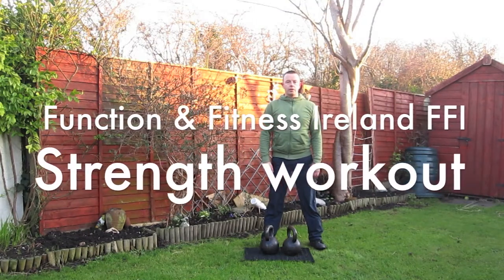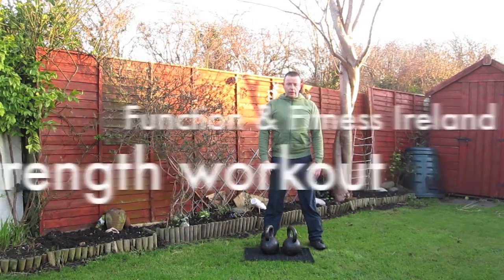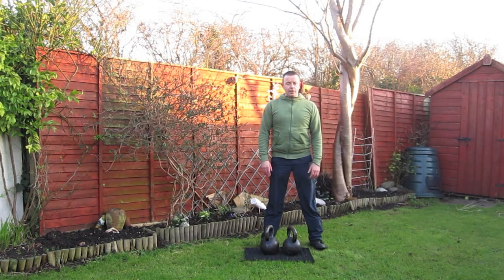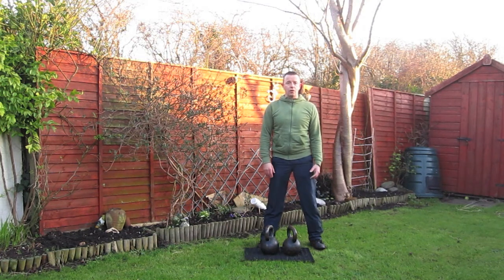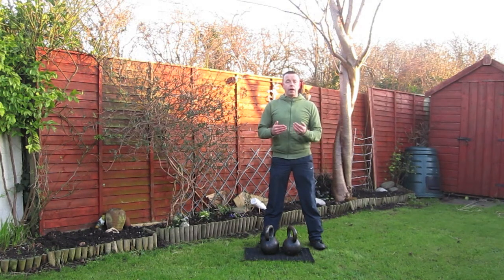Hi, I'm Shane from Function and Fitness Ireland, from Kettlebells Ireland. What we're going to do now is a typical strength set that we may do before our endurance sets. Over the last couple of weeks we've been doing circuit type endurance workouts, six minute circuits, and you've been giving that a go and giving us good feedback. So on days that you don't want to do just endurance, I'd always recommend that you do this kind of stuff and then throw in a couple of circuits as a finisher towards the end.